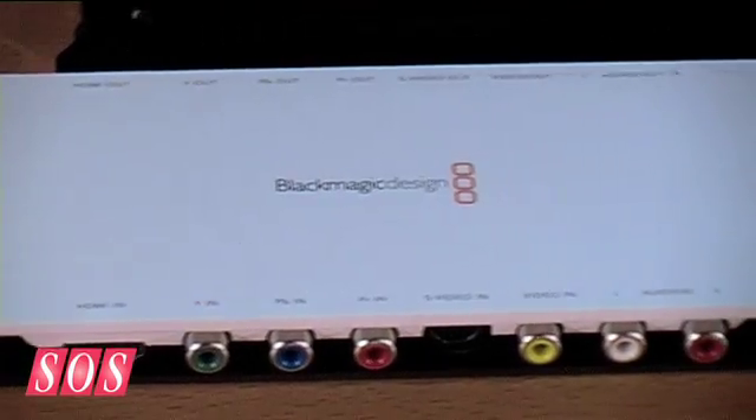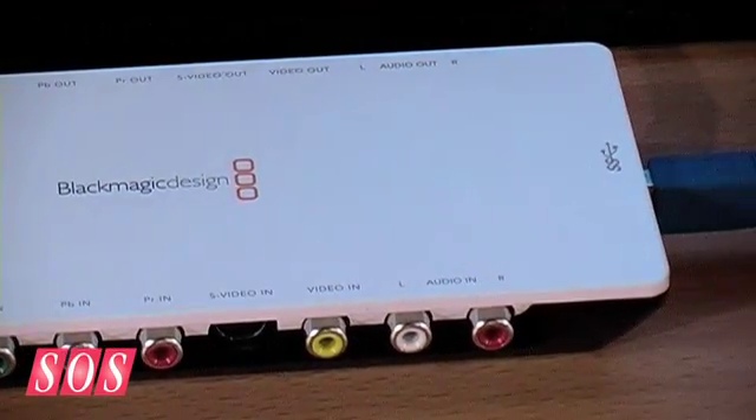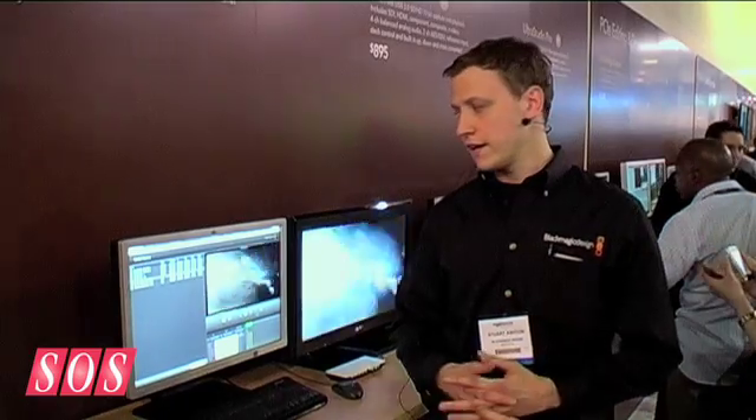How much is this going to be hitting the streets for price-wise? We're talking US dollars. The price for the Intensity Shuttle is $199. That's obviously significantly cheaper than where you were buying these products maybe two or three years ago. If you equate that back to pounds and euros, you're probably talking around about £120.